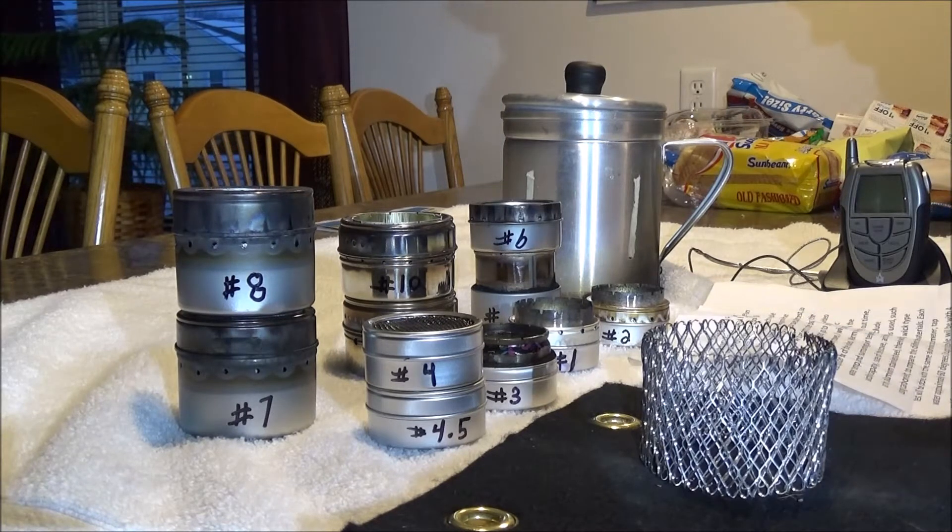Skip ahead a little bit if you have already watched this portion of the video and want to get right to the burn testing. Each stove and video will be numbered and tested. Go to video number one if you want a basic description of the many stoves. I'll try to put all the specs in the description box of the video.